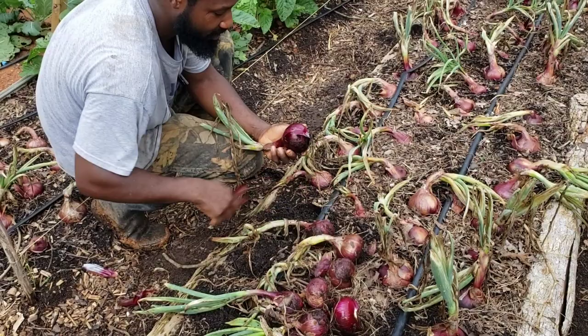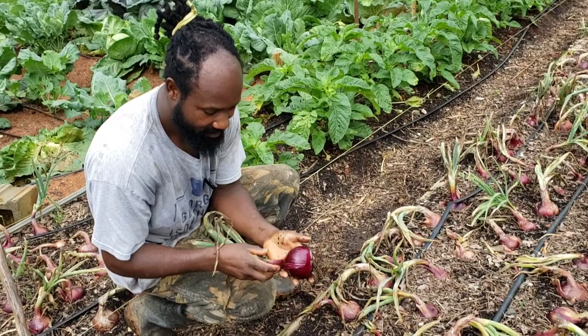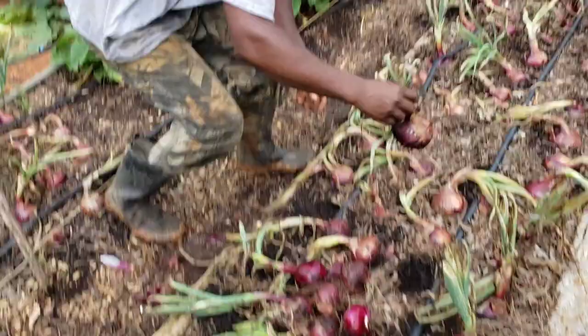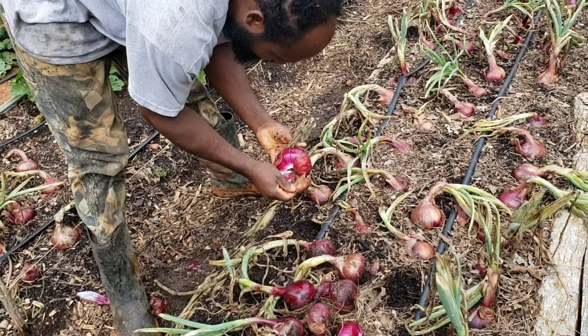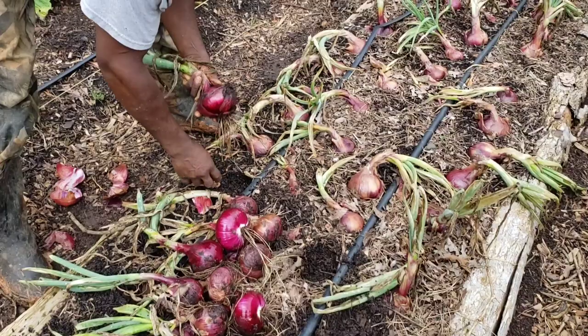Now this would be something that you would get from out of the store right here. Real nice onions. I feel like just under a pound — just that one right there. I know I said I'm going to let my wife peel those, but it's just one of those things — I want you all to kind of see what these onions are looking like as we pull them.